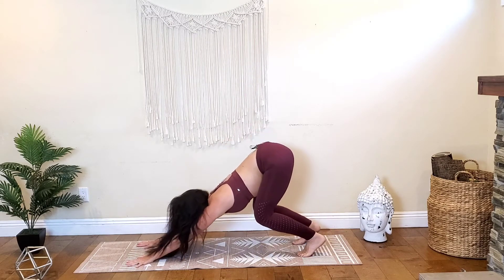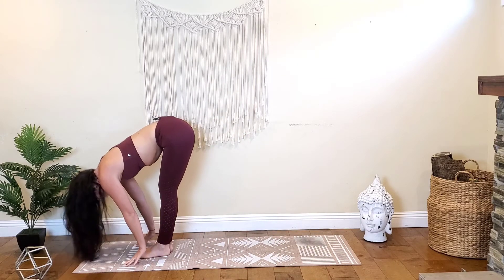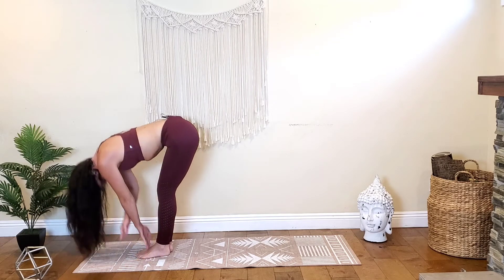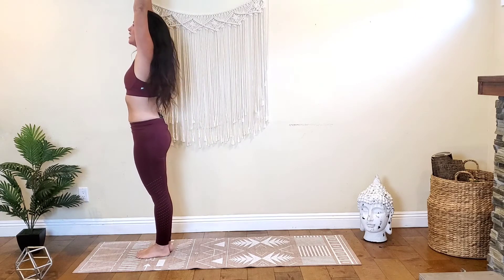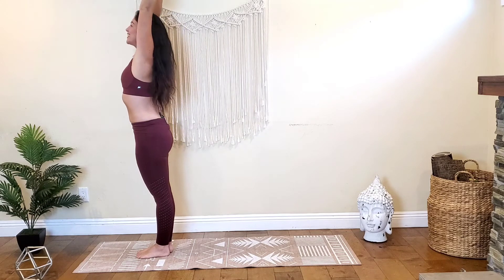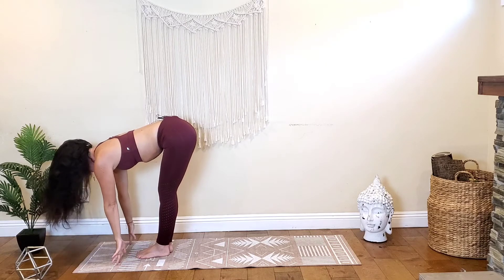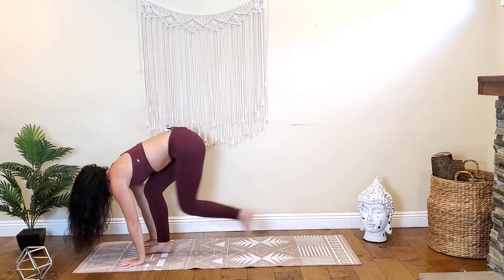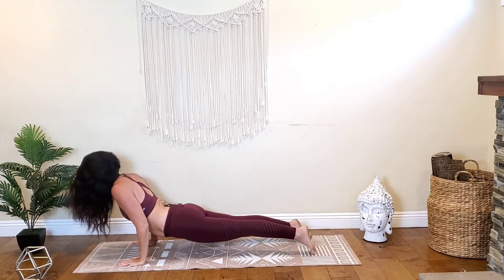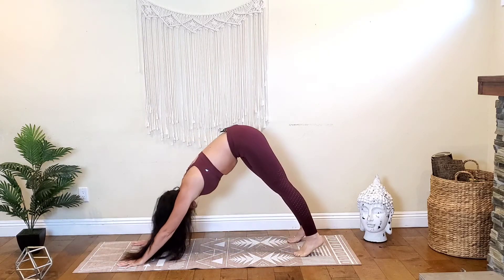Bend your knees, look forward, step or hop to the top of the mat, forward fold on your exhale. Inhale halfway lift, exhale fold. Inhale, rise to stand, arms come overhead. Exhale, arms come down by your sides. Inhale arms overhead, exhale hinge folding forward. Inhale halfway lift, exhale fold. Plant the palms, step the feet to the back of the mat — high plank. Exhale chaturanga, inhale cobra or up dog. Exhale, shoot those hips up and back — downward facing dog.